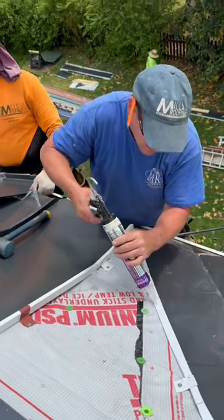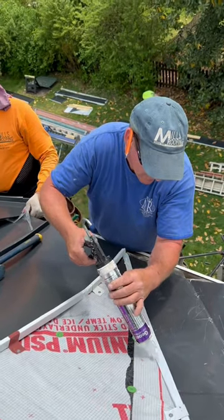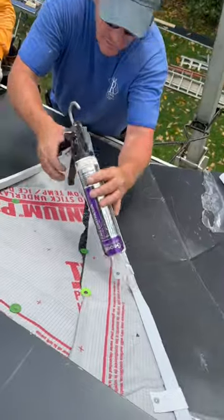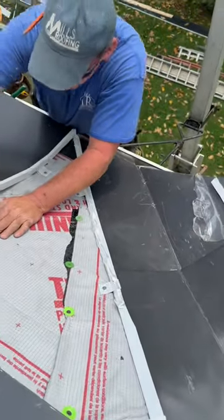Run the sealant in your valley pan when you clip it, because when your water, snow, and ice sit in your valleys, they're running your valleys the most. So every additional precaution you can take — that's the way you want to do it.